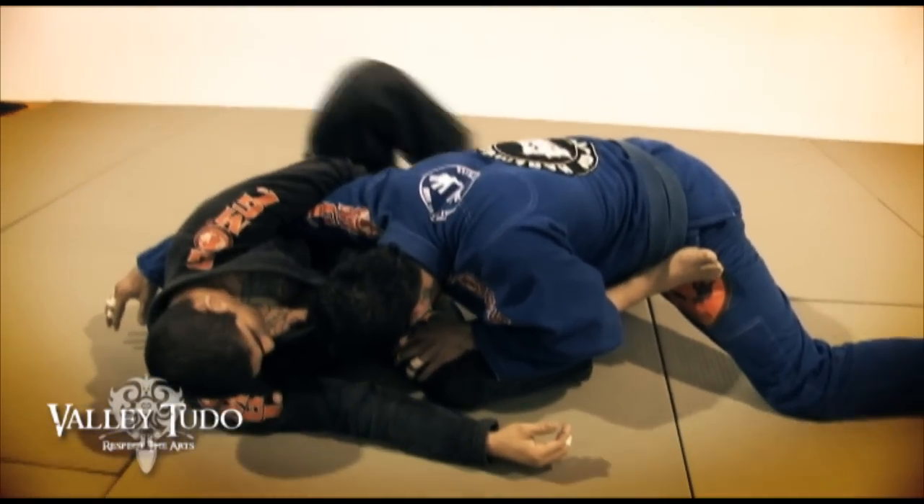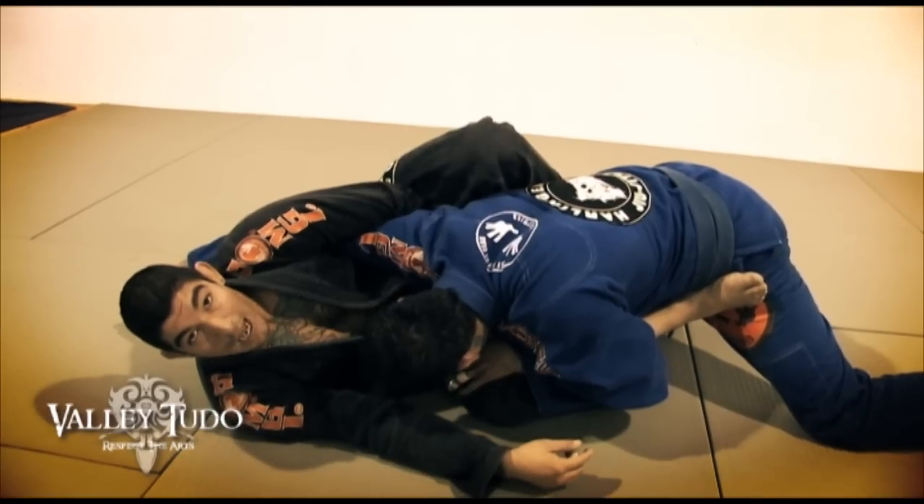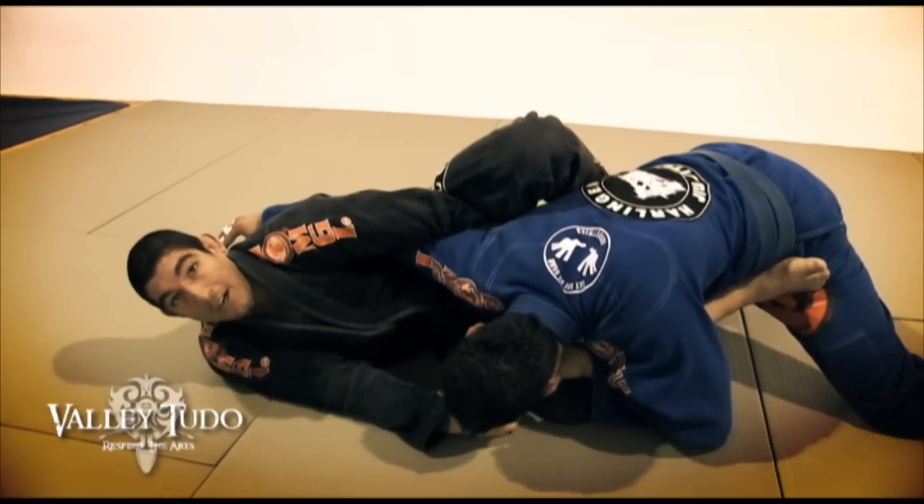The other foot I'm going to stab into my opponent's opposite hip. Now I need to make sure my knee is above his shoulder. I'm going to start to pinch my knees together, isolating the arm, creating an arm bar here.